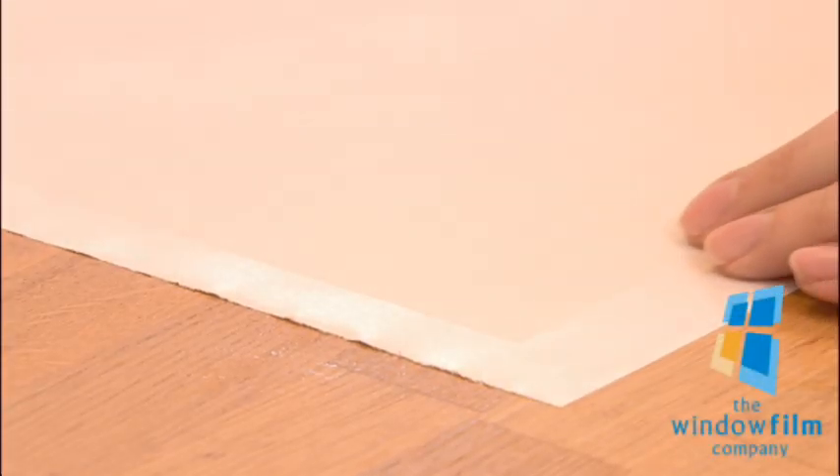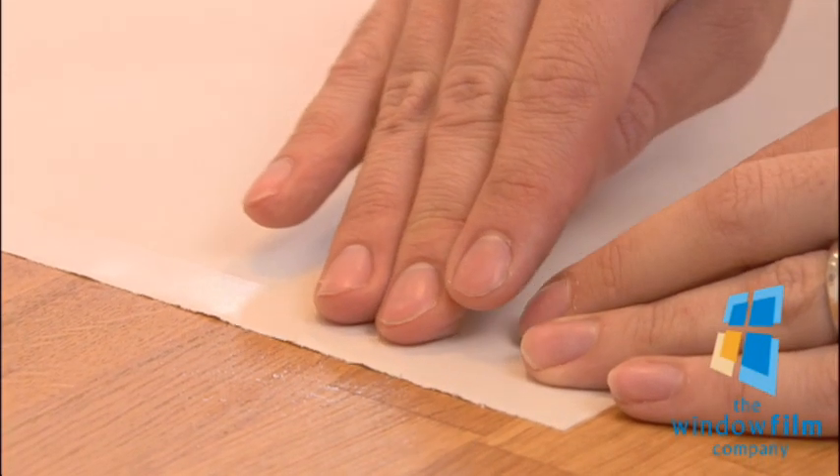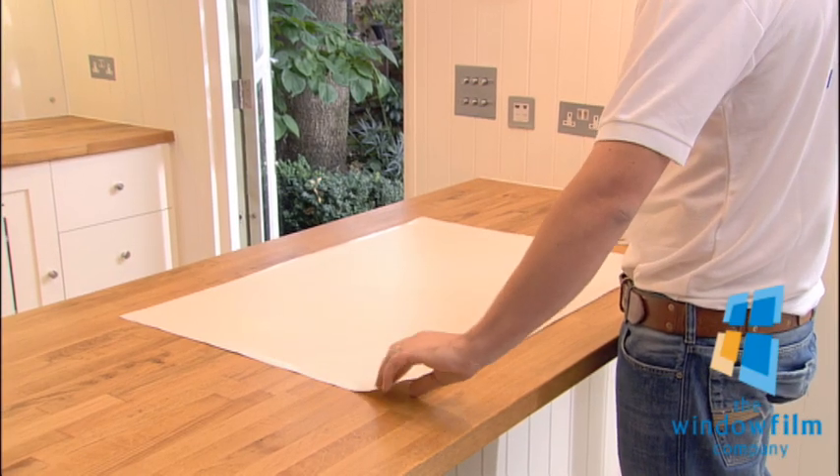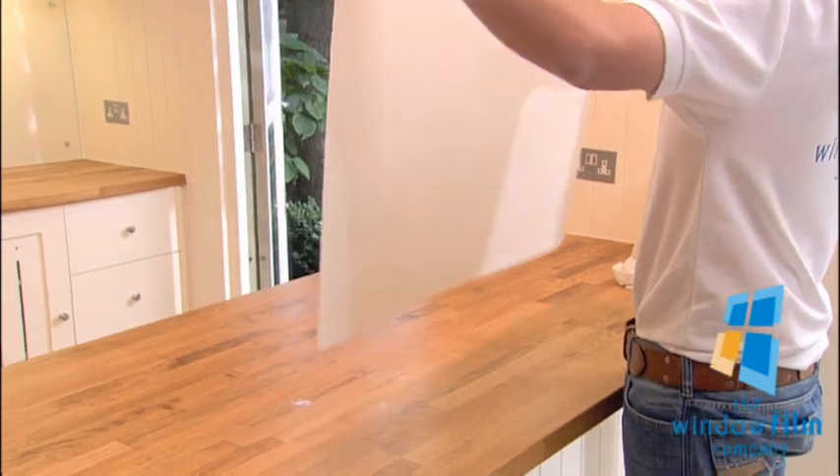Lay the film on a clean, flat surface. As your film is cut to size, the film will be smaller than the backing sheet. Turn the film over, and peel off the backing sheet.